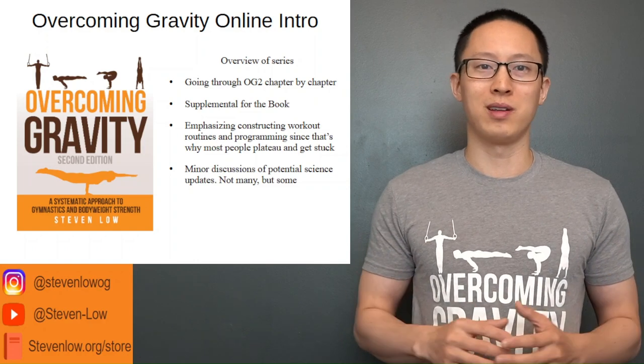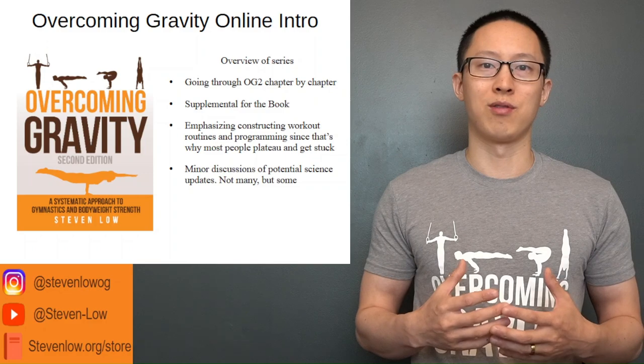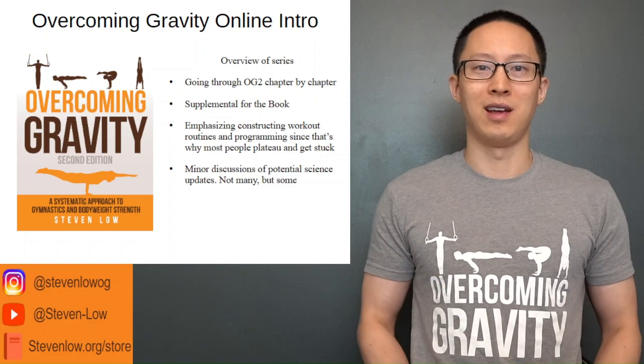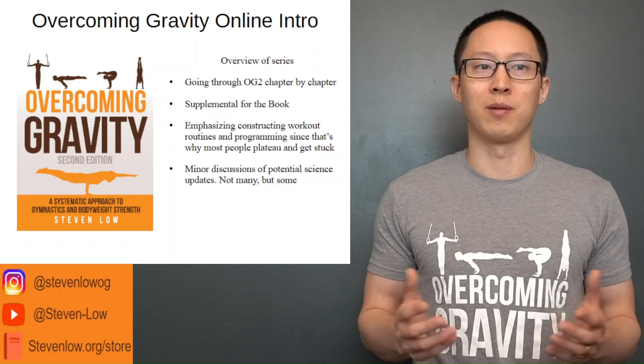If you're unfamiliar with my work, you can follow along this series and hopefully you'll learn something as we go through the book and all the fundamentals of learning how to construct your own workout routine. If this series interests you, hopefully you can grab the book as well and follow along.